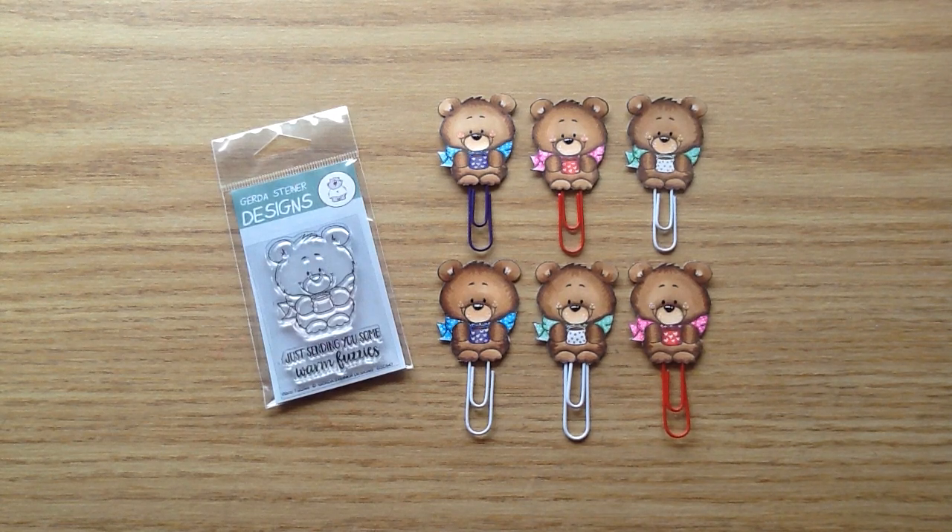Hey everybody, I hope you're having a great day. I'm here today to share a little tiny DT project for Not Too Shabby. I made these and I just thought I had to share them — they are so stinking cute.